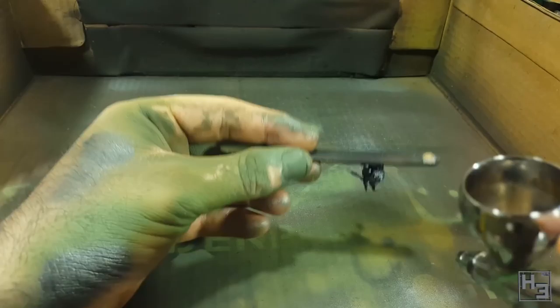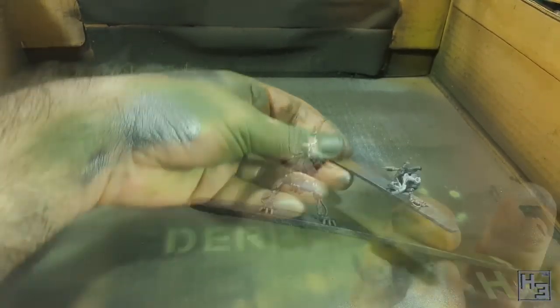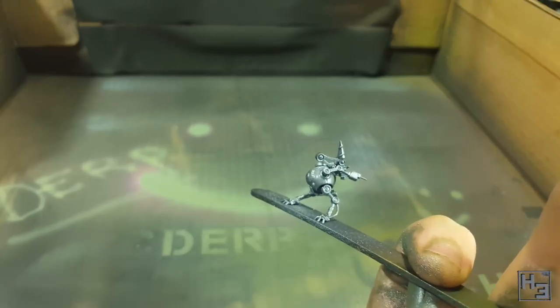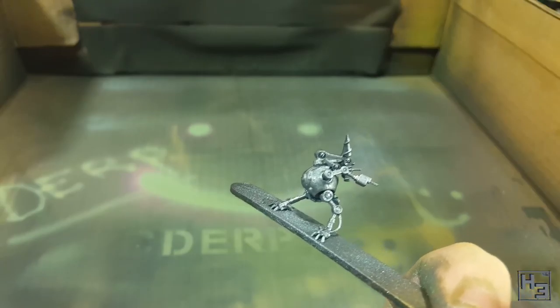You could of course do this with a hand brush, but airbrushing eliminates the chance of brush strokes. I get around the annoyance of having to clean the airbrush after doing a couple of seconds work by airbrushing a bunch of things all at once, as evidenced by my dirty hands.